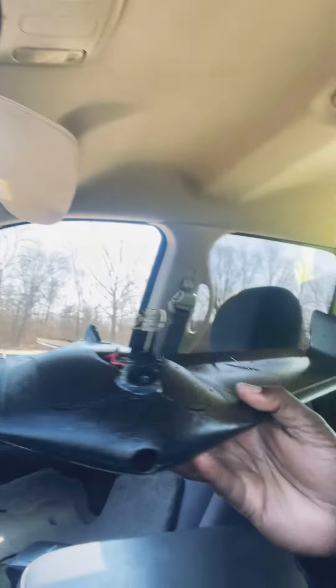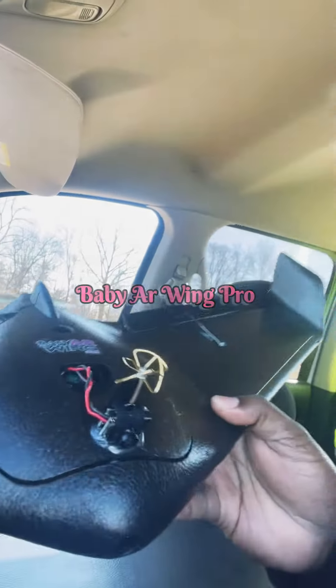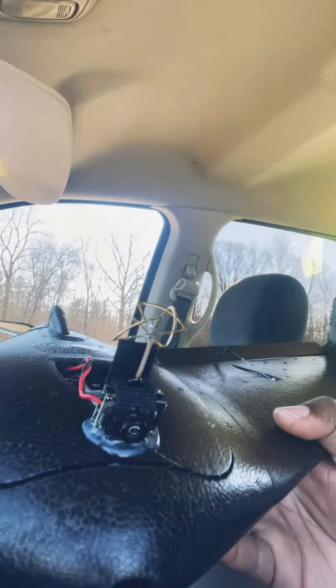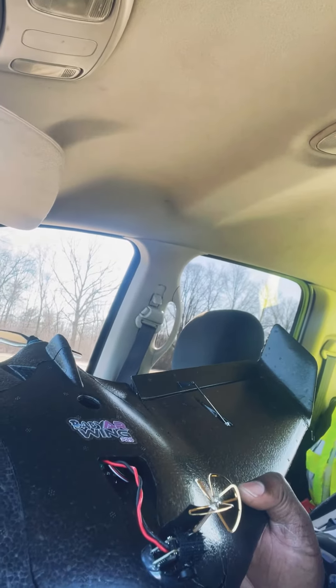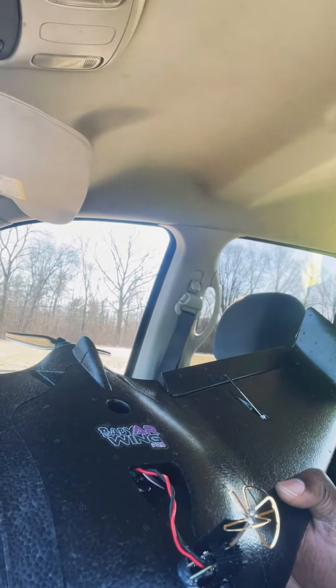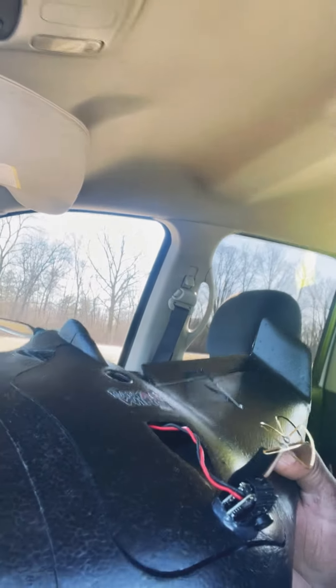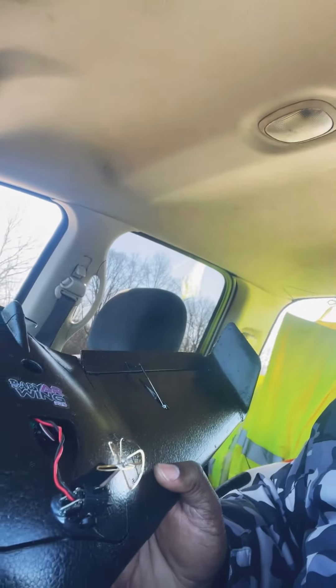Yo yo yo, what's up thrill seekers, back at it again. We got the baby AR Wing Pro with the Zod all-in-one camera on there, and we are running the Zod Copilot — no GPS because we broke the GPS cable to this. We have the 2S 3400 battery in there, and I'm going to switch the camera around so you guys can see.